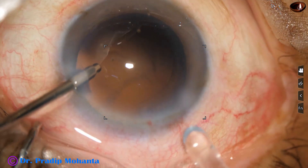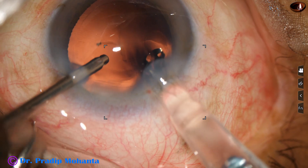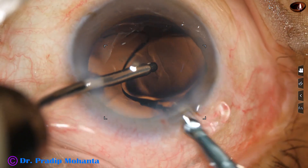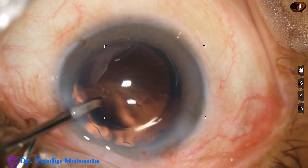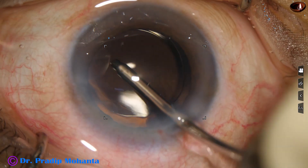Now hydro-implantation of a single-piece monofocal intraocular lens into the capsular bag. By a push of the irrigating probe, the lens is pushed into the capsular bag.